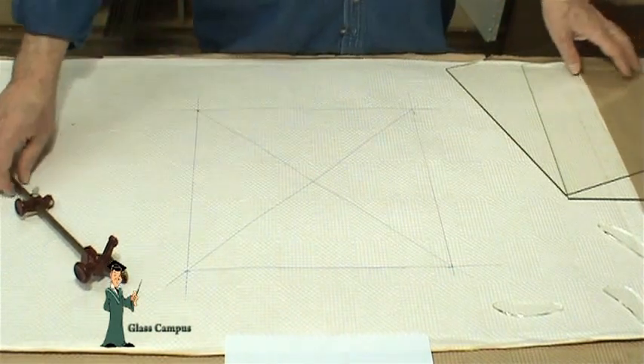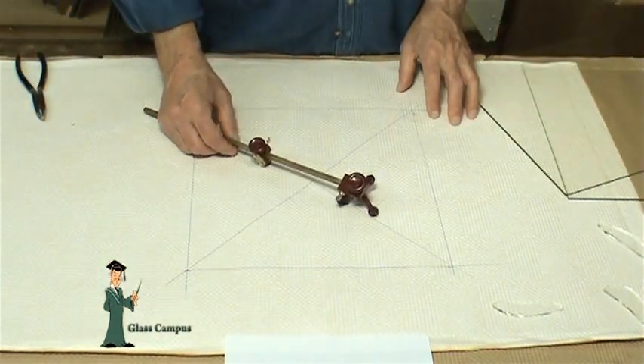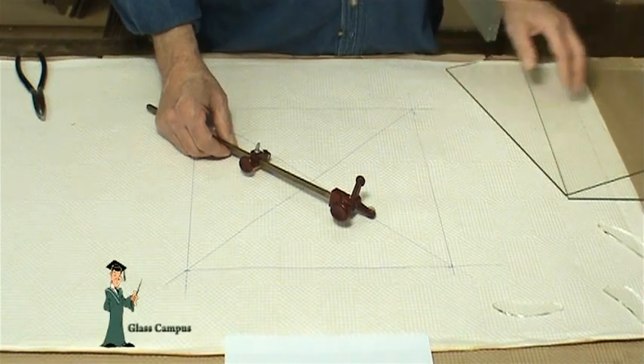You don't need an expensive circle cutter. Cheap ones like this work just as well as any other. It's you that makes the difference, not the cutter.